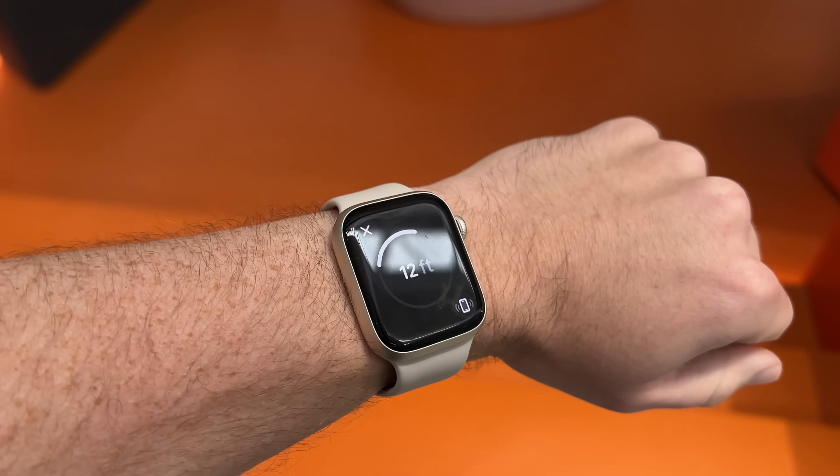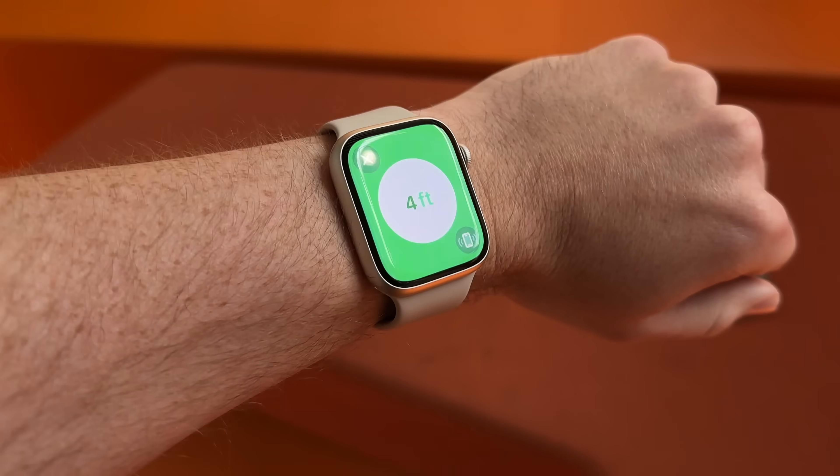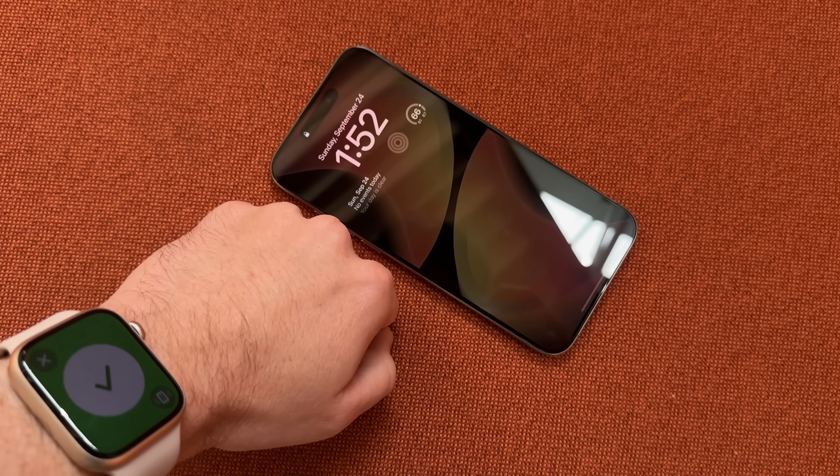If you have an Apple Watch that works fine right now, especially if you're on a Series 7 or Series 8, there's really no reason to upgrade at this point. If you have an older Apple Watch like a Series 5 or Series 4, there have been enough improvements over those past three to four years where if you get a Series 9, you're actually going to get a lot of new features, design improvements, and nice things that'll make you go, 'I'm glad I waited to upgrade.' But you don't have to run out and upgrade every year.